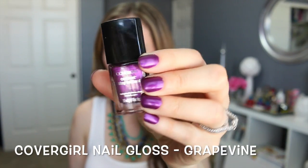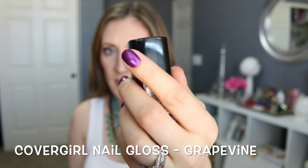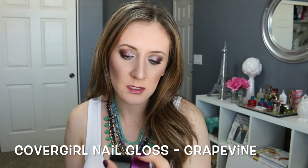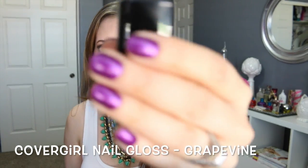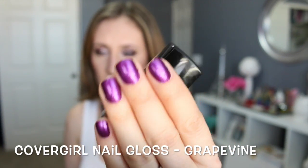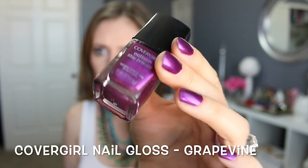I just want to mention what I'm wearing on my nails — this is the CoverGirl Outlast Stay Brilliant Nail Gloss in Grapevine. I think this color is amazing, it's a beautiful stunning shade. Highly recommend it — very, very pretty.